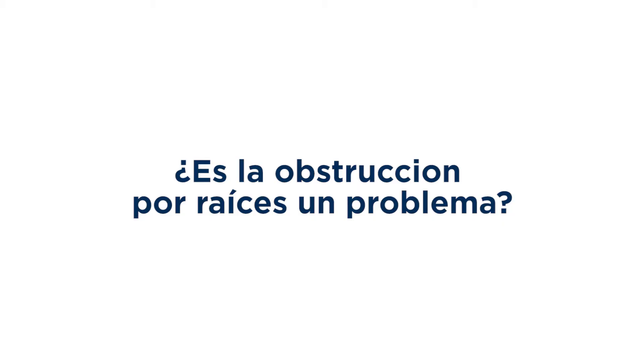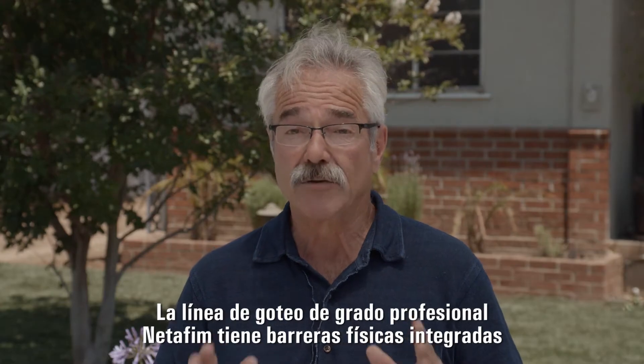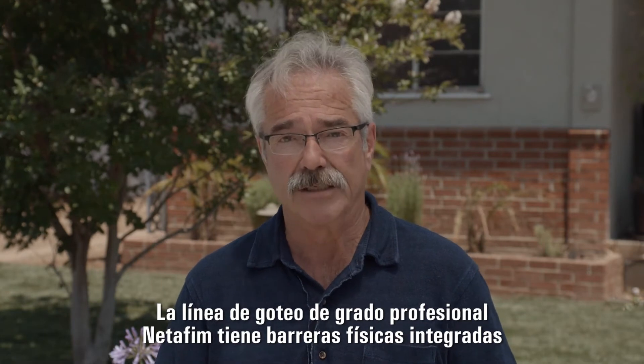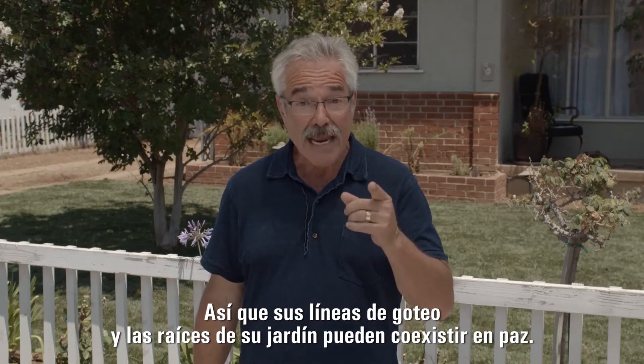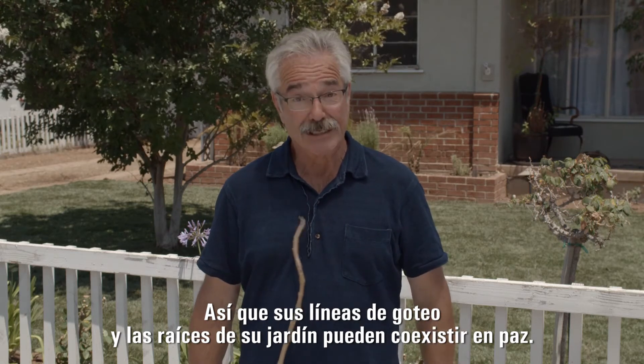Is root intrusion a problem? Net-A-Fim's professional grade drip line has built-in physical barriers that prevent roots from taking hold in the first place. So your drip line and your lawn roots can coexist in peace.